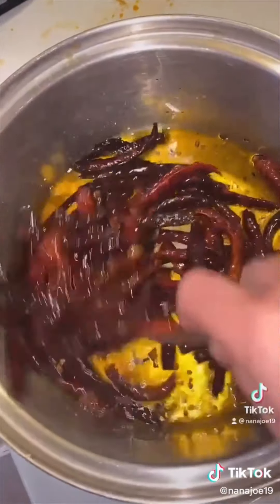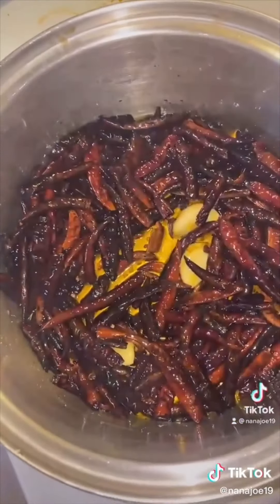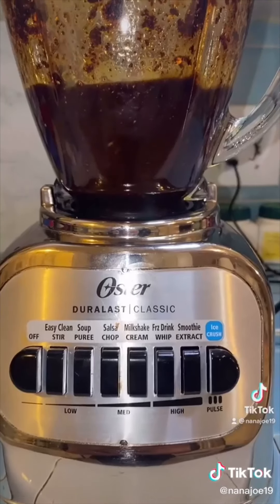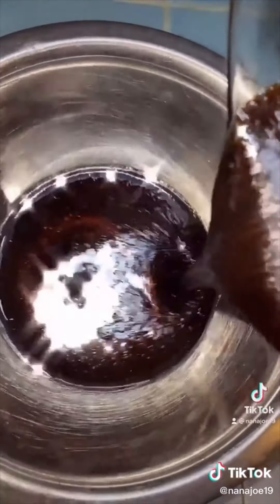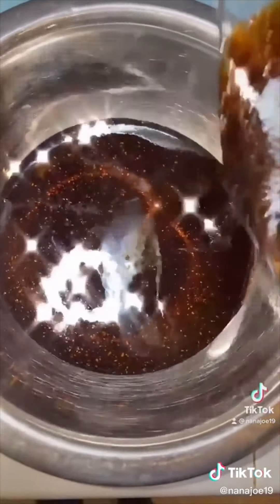Let it cool off before you take it to the blender and add either a tablespoon of salt or a tablespoon of consomme de pollo, or chicken bouillon, whatever you know it as. Blend it and it's ready. Now we're just going to pour it in our container and there you have it guys.